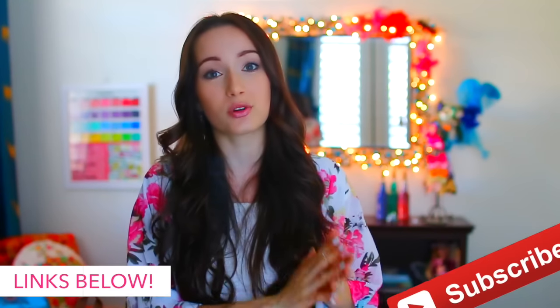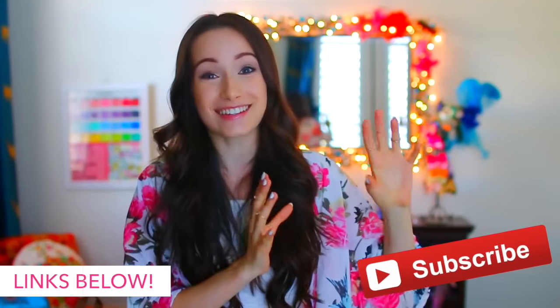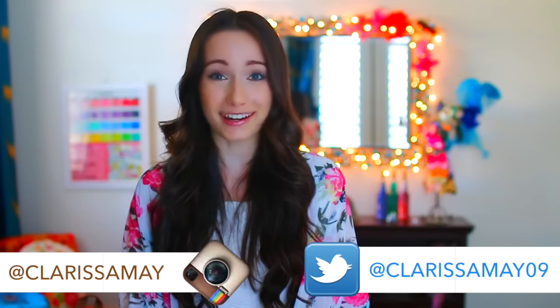I hope you guys enjoyed this video. I will start making many more videos as soon as I possibly can on this channel, but for the meantime I'm posting on my main channel, Clarissa Mae. Thank you guys so much for 100,000 subscribers on Clarissa Mae — I'm so excited, my mind is literally blown by that number. And thank you guys so much for sticking with me through this whole journey and for following me on YouTube and Instagram. Your support really, really means a lot, especially right now.